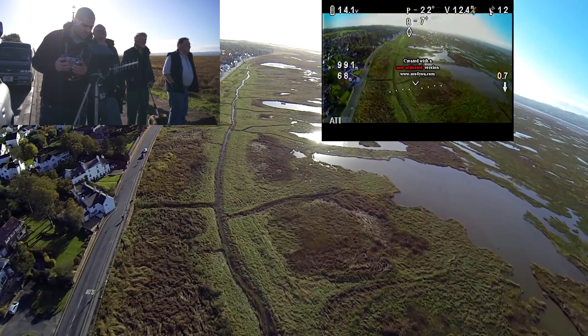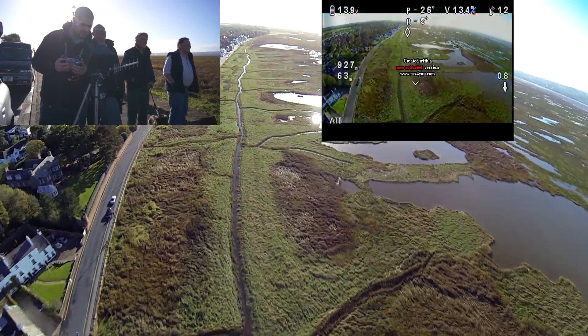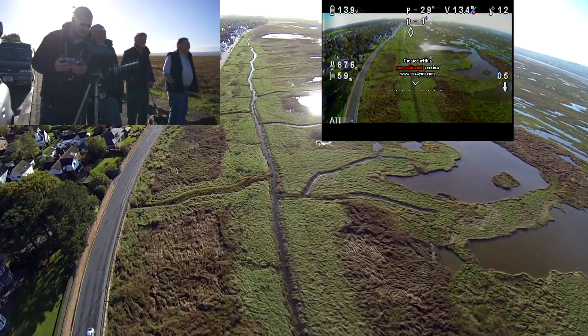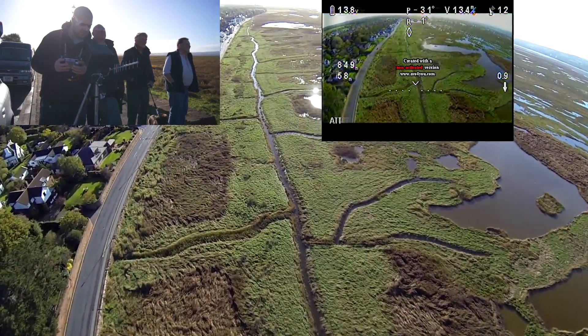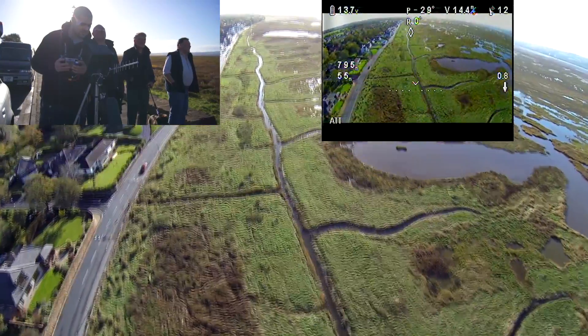This is my preferred location to fly. Over these marshlands, I know that if I'm going to go down or there's a problem I'm not going to hit any buildings. Unfortunately the water you do see below is actually salt water, so if I do crash into there any chance of being able to save the electronics is very slim.